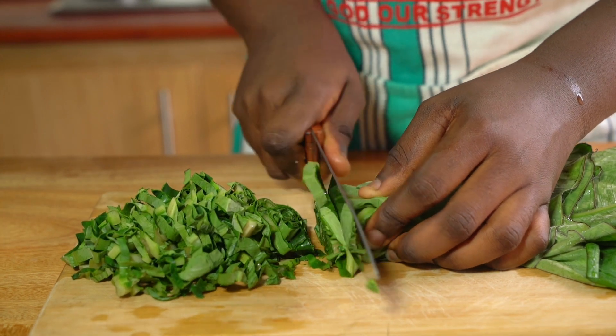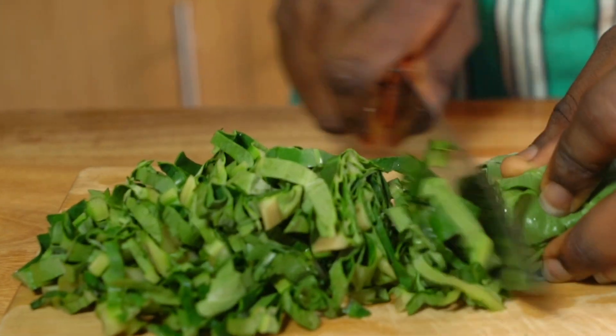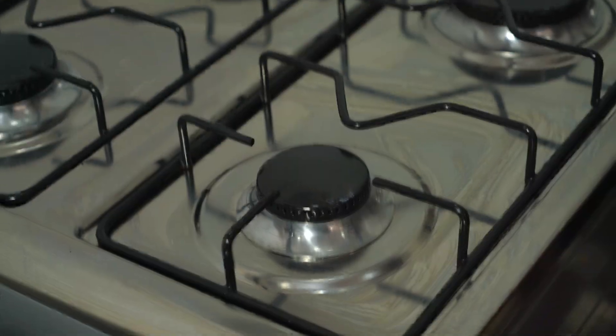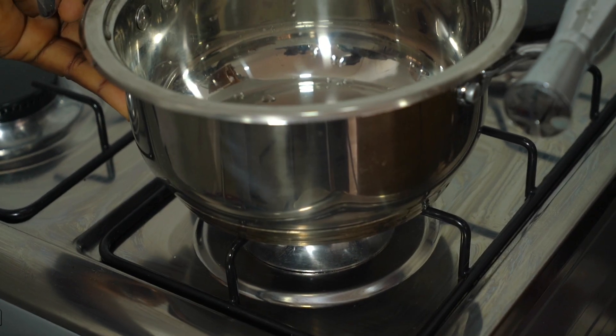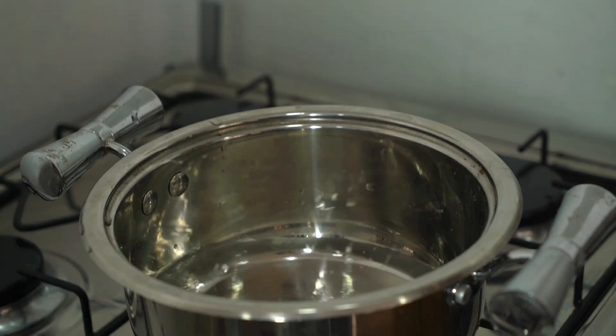First we're going to start with our contomire. We're going to cut our contomire into our desired shape and size — some people like it very thin, others like it very big, just go with what you are comfortable with. I'm then going to put my pan on fire and add some water.